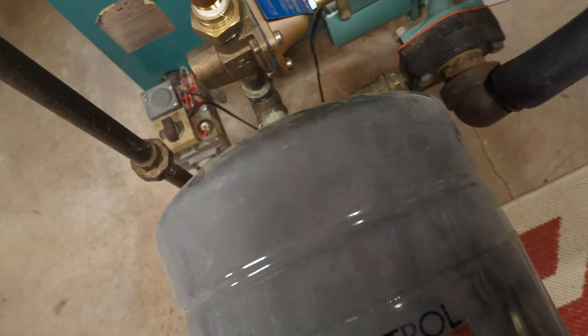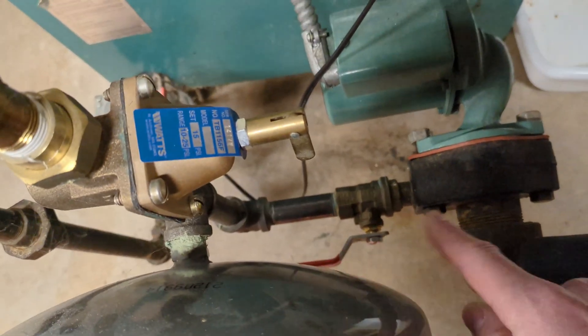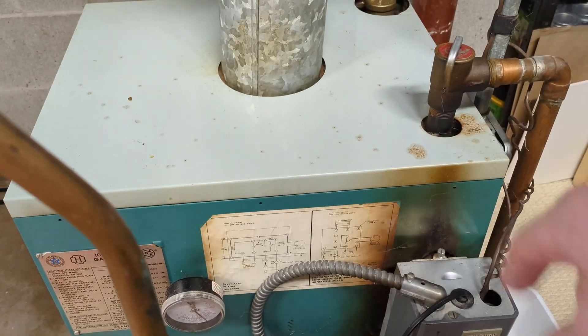Now if it's not the expansion tank, you might actually have a shutoff valve — like this one right here — between the expansion tank and the rest of the system. If that valve is closed, you're going to get higher water pressure and your pressure relief valve will leak.